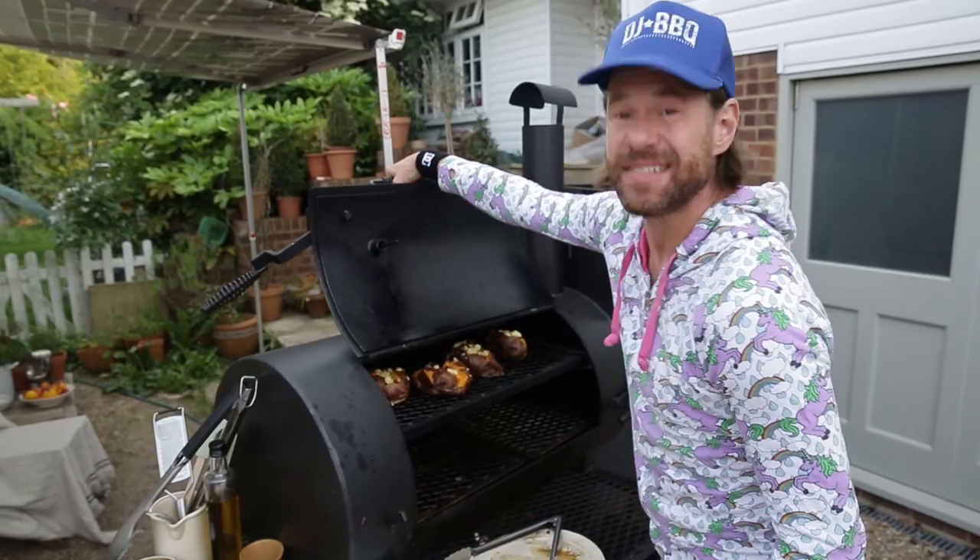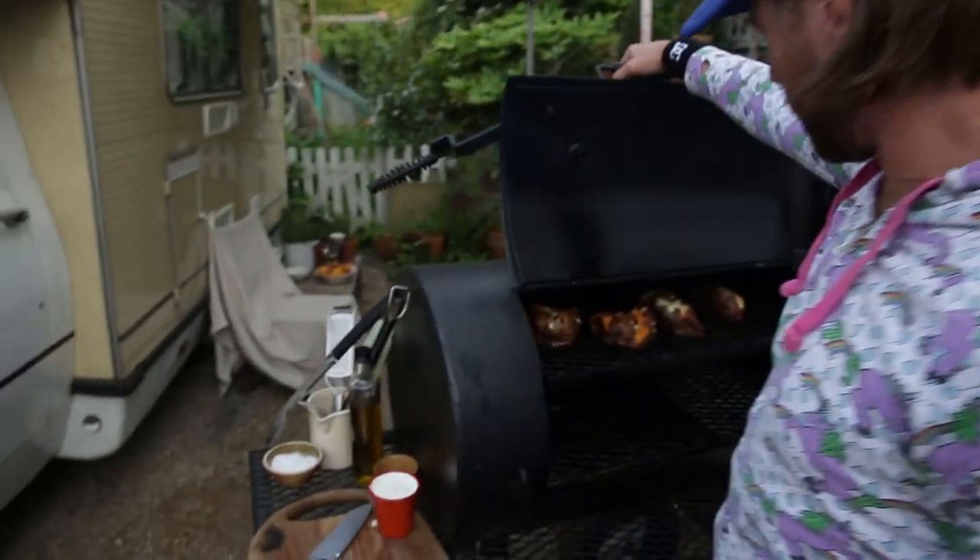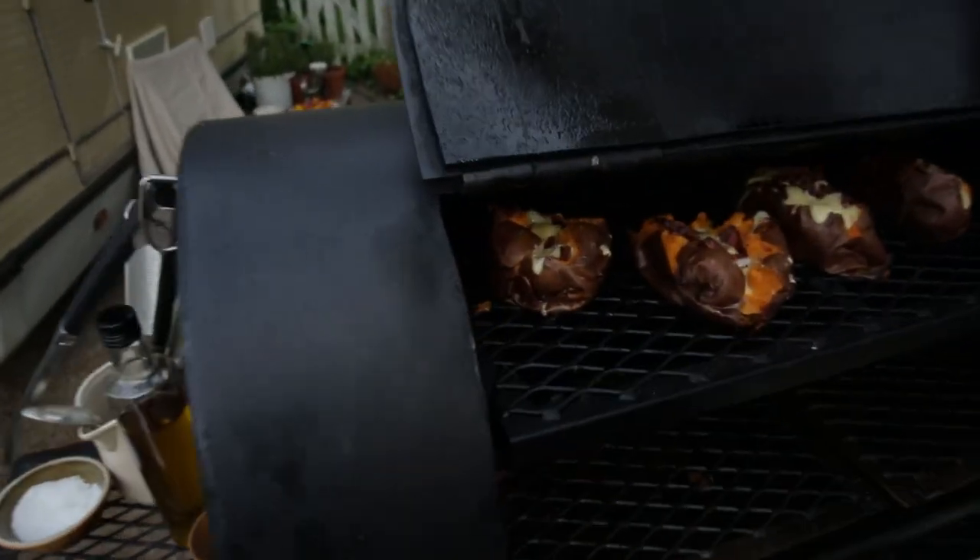I'm guessing 10 minutes — we'll check in five. The cheese should be nicely melted. And it is.